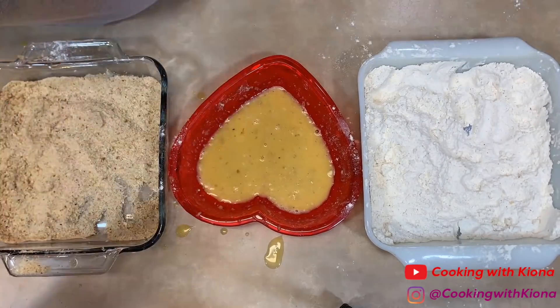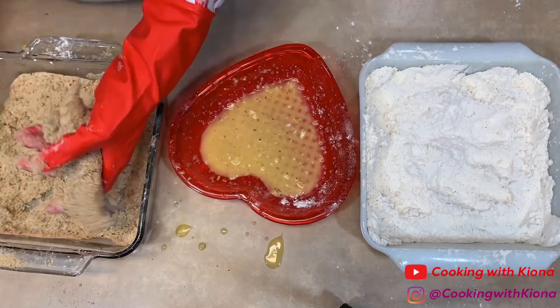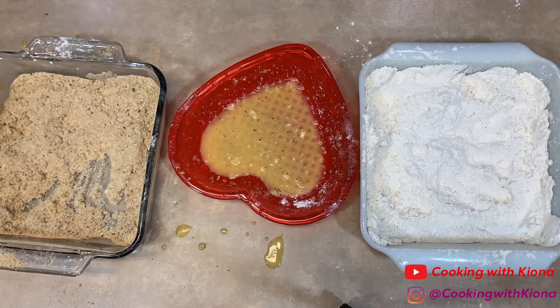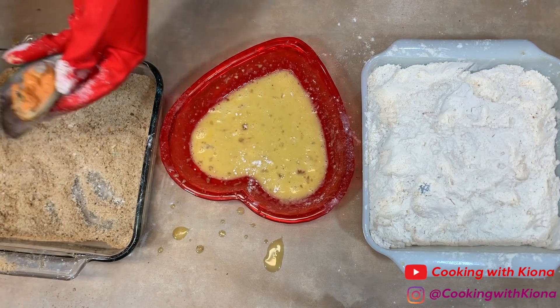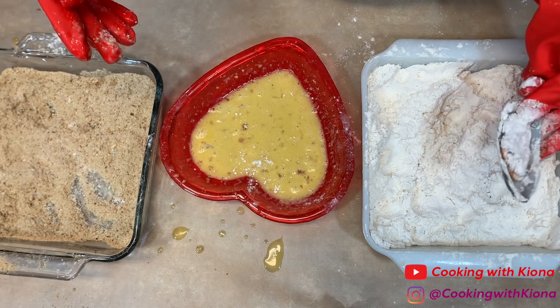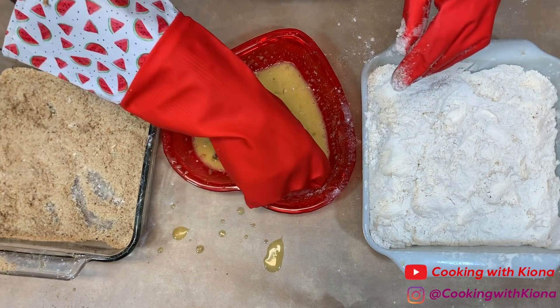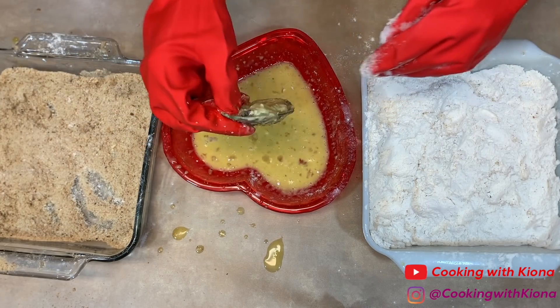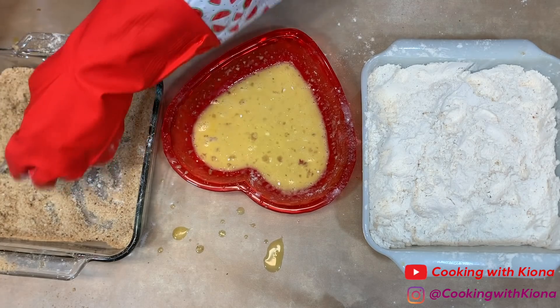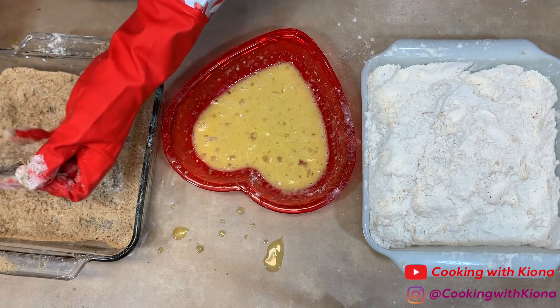You could also try doing flour, then egg, then bread, then egg, then bread again. It might be a tiny bit soggy in some places though. With the mussels, we're only doing one layer — dip in the flour, then dip in the egg, and then dip in the bread crumbs. Since the mussels are already cooked, they don't need as much breading or coating as the other pieces of seafood.